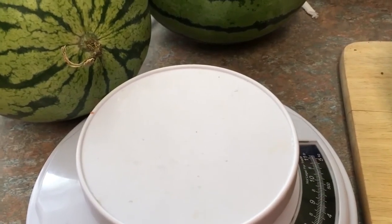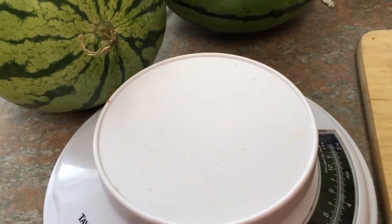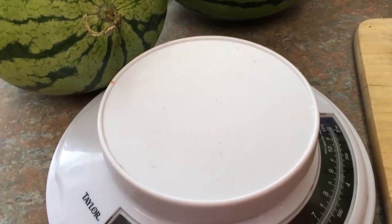Good afternoon. Jill here with Hillbilly Jilly's Garden and Canning. We are getting ready to do our pickled watermelons.